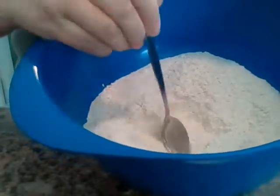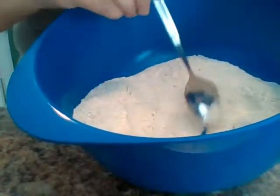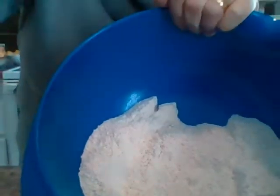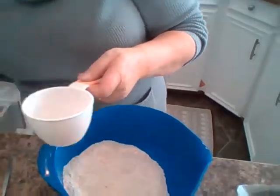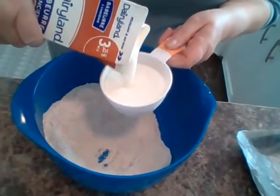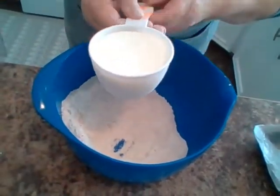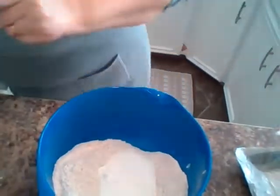Now I'm going to make a wee well in the flour. Do you see that? A wee well is just like a hole in it, and in that hole I'm going to put the milk. It's not ordinary milk - it's buttermilk. It's one cup of buttermilk to two cups of flour, and in it goes.